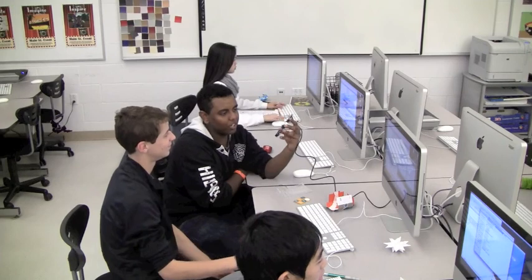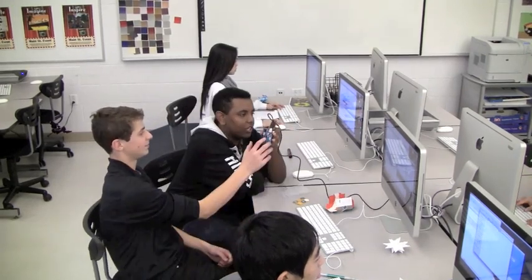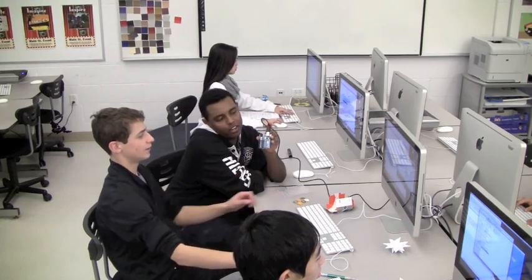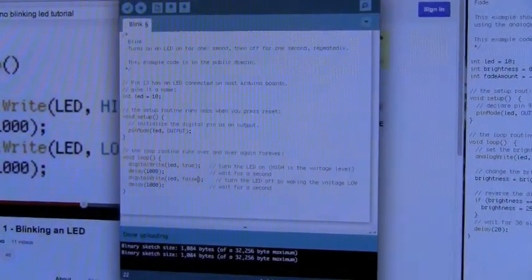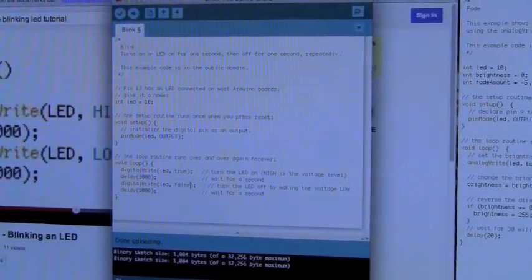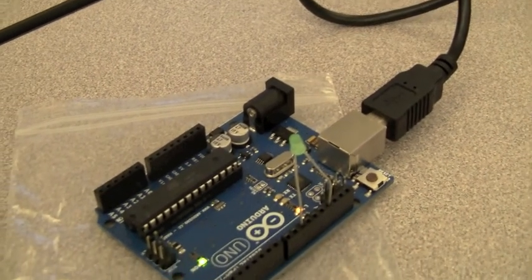So we just started coding with Arduino and we were messing around with making the LED blink, and we got it to — this little light right here. Right now it's at a delay of a thousand milliseconds, so that's one blink per second. Now I'm going to change it. Basically what I've just done is uploaded a program to make the LED blink, and that is exactly what it is doing now, which is pretty cool.